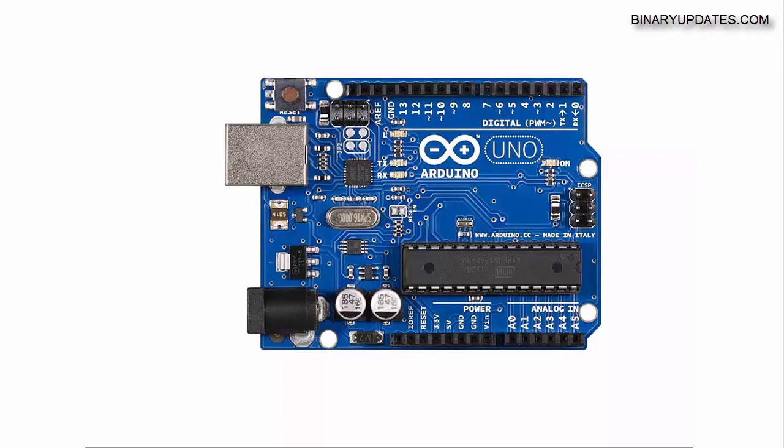So in this video I will introduce you to what Arduino Uno is, what are the different pins, and what are the features available on the Arduino Uno board.